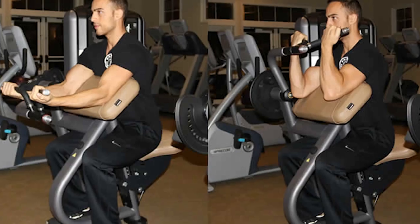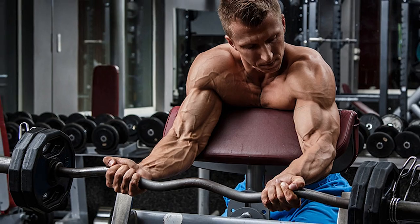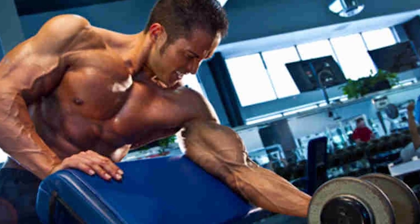Then there's the preacher curl, which can be performed on a machine with dumbbells or with a barbell. This is good for focusing on your bicep peak and your short head, and is great for building overall bicep size. It can also be performed one arm at a time, which can be great for focusing on strengthening and building each arm individually.